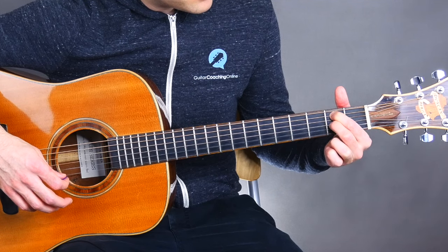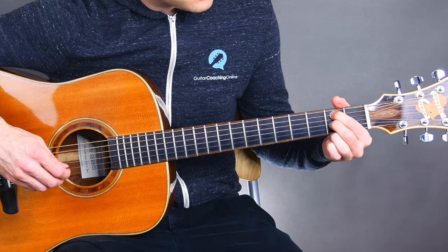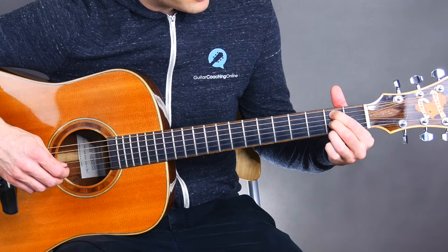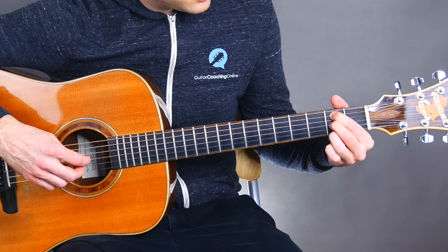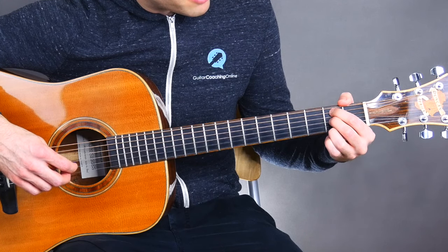We'll place our second finger on the second fret of the G string, or the third string, and then our third finger will be on the second fret of the high E string, or the first string. So it kind of looks like the A shape because it's all on the second fret, but we're just sort of spreading our fingers out.